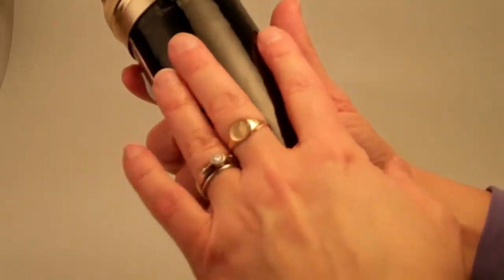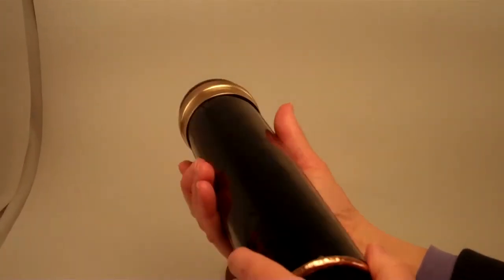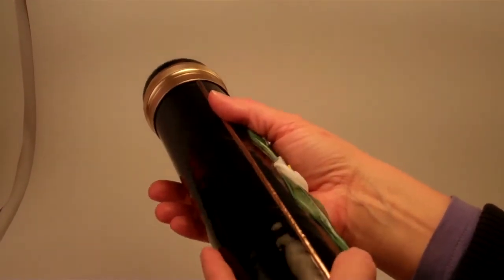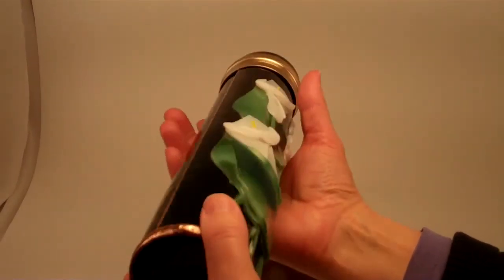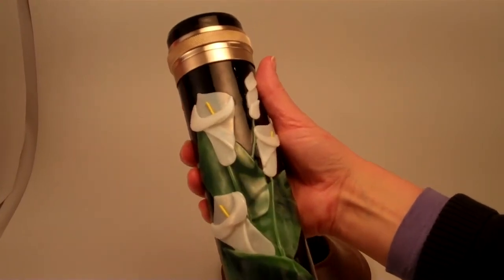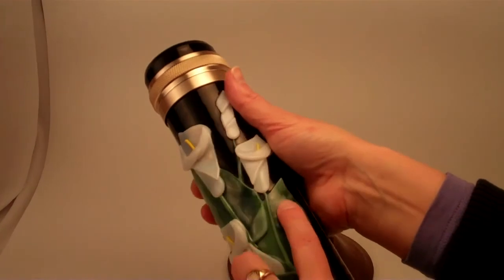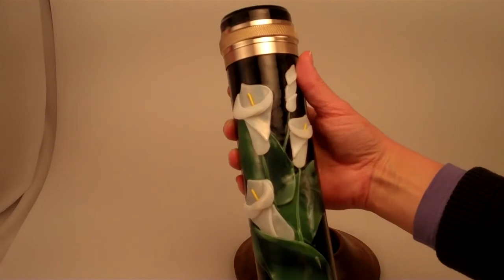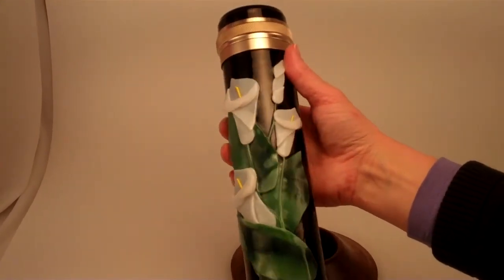The exterior of the kaleidoscope is black stained glass, and the back portion and the main barrel is slumped or melted in the kiln to form this cone shape. Then the front panel is fused glass with delicate green glass and pale white pearlized glass to create Kala-Lilys and buds and the foliage on the front of this kaleidoscope.